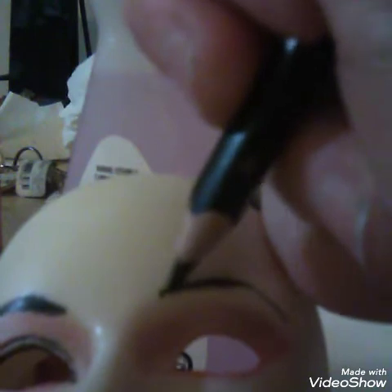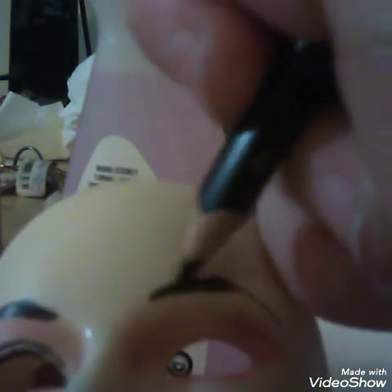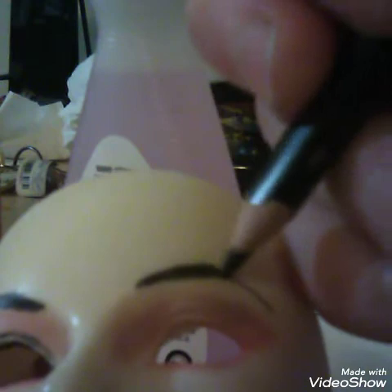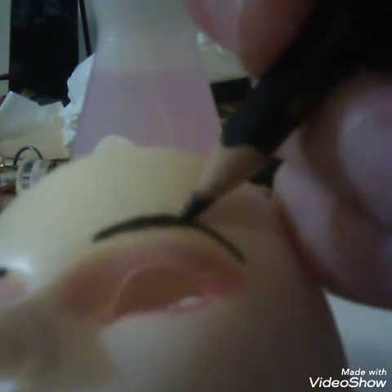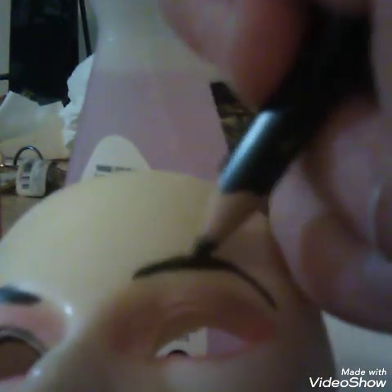Since this is a Tang Dynasty doll, I wanted to do those beautiful pouty heart-shaped lips they did back then. They had maybe thousands of lipstick and eyebrow styles, so I wanted to put that in somewhere — keep it as traditional as possible while still representing the character. I also added a little lotus flower at the center of the forehead, based on a design she wore in one episode.